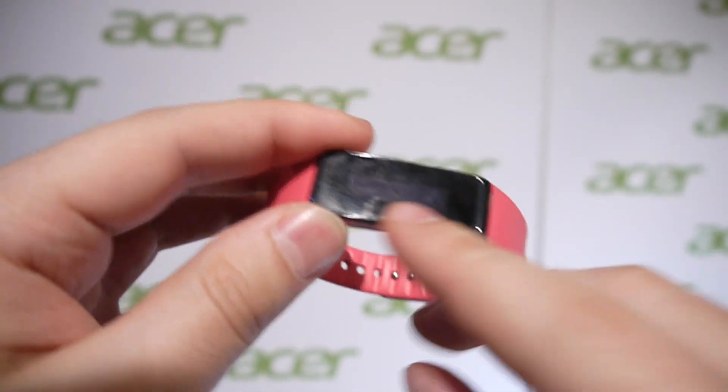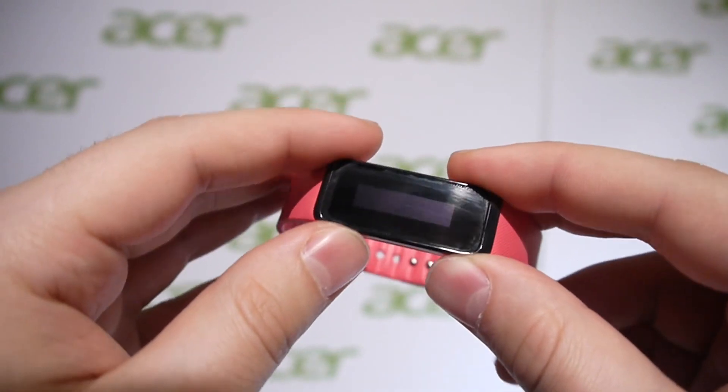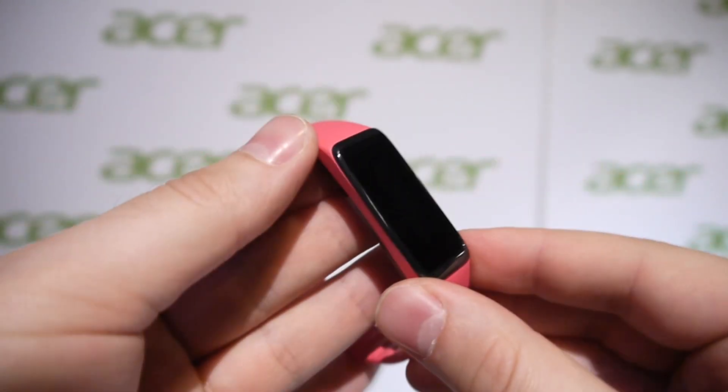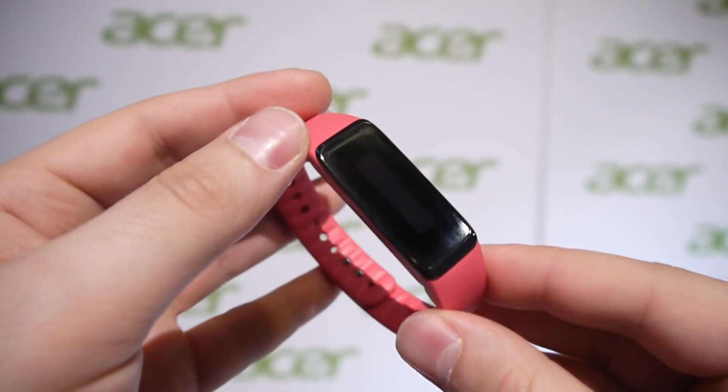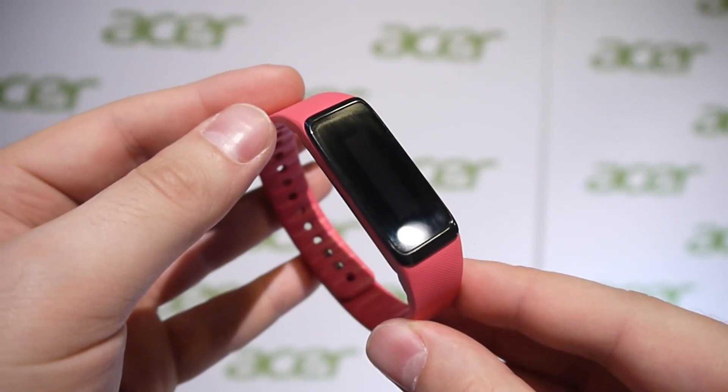The display is really basic and gets dirty quite quickly, but probably for the price that's acceptable. And yeah, that's about it — this is the Acer Leap Plus smart band. For more information, check out our website phonearena.com.